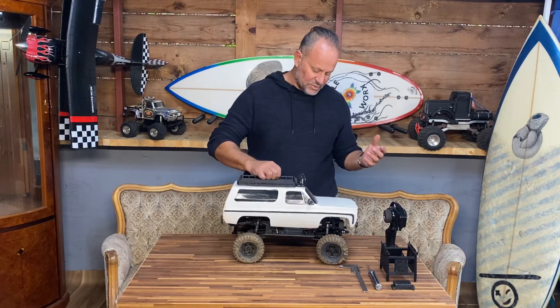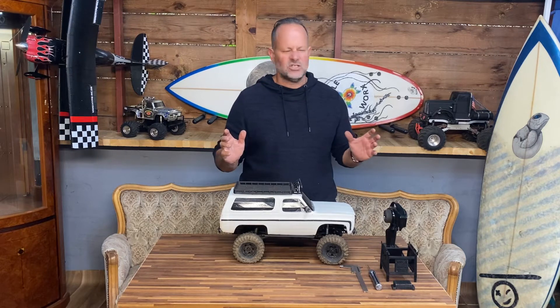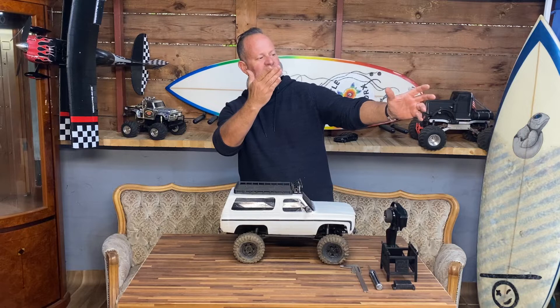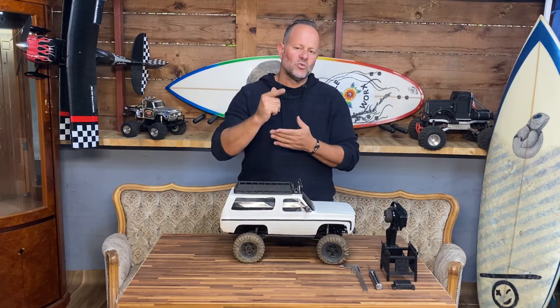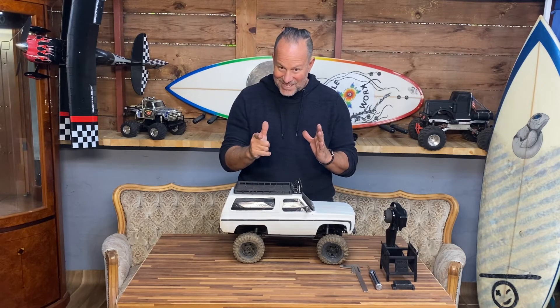Hope you enjoyed this video and I hope it helps you perform better out on the trail — that's actually why we do all of this stuff. Thanks for watching, click that notification bell, subscribe to the channel so you don't miss your chance on winning the Pro-Line tires, and we'll see you guys next week. Bye!